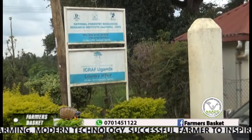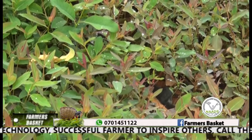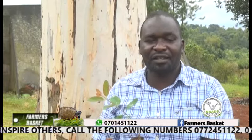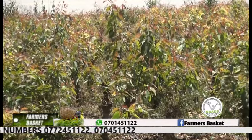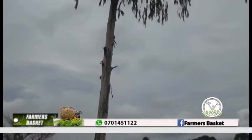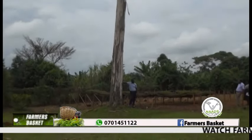The Institute has introduced a hybrid eucalyptus tree that is quick-maturing and commercially viable for growing. It is called Clono Eucalyptus, locally known as Caritunsi. This tree provides firewood, poles for building, and both commercial and domestic electricity transmission poles.